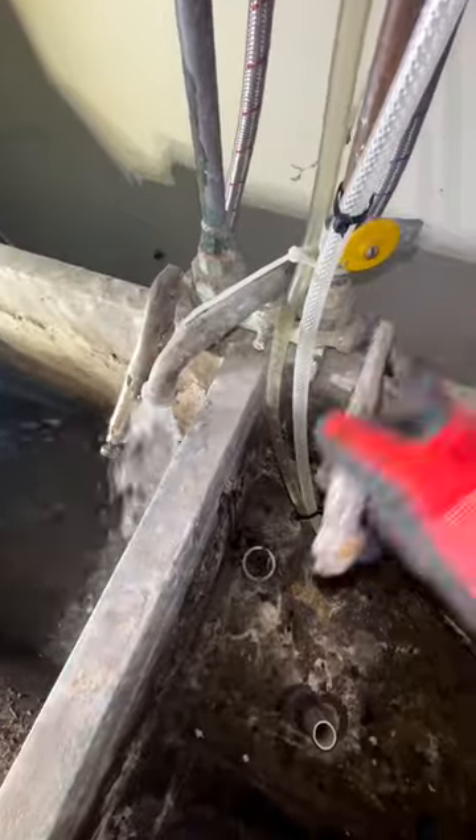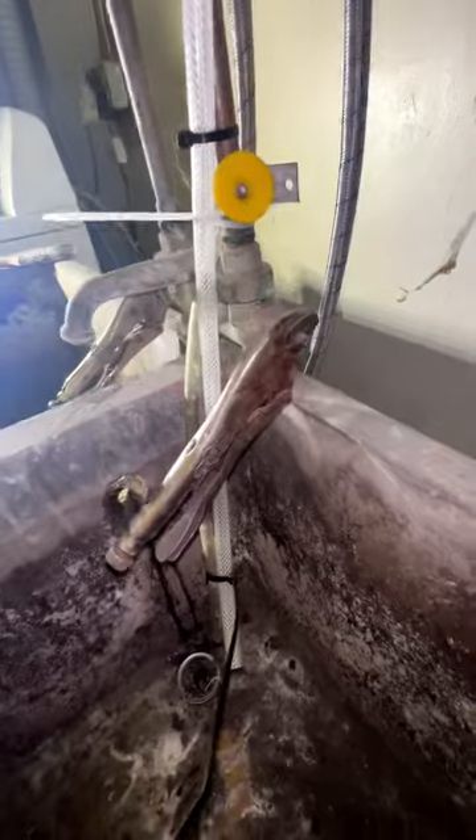Have you ever seen a more bootleg faucet than this? Vice grips for handles? We gotta get this thing outta here.